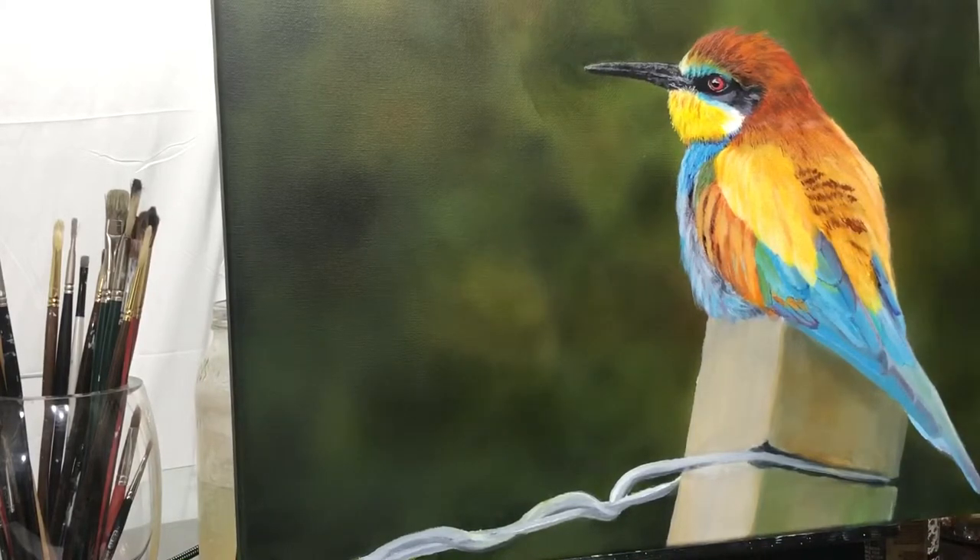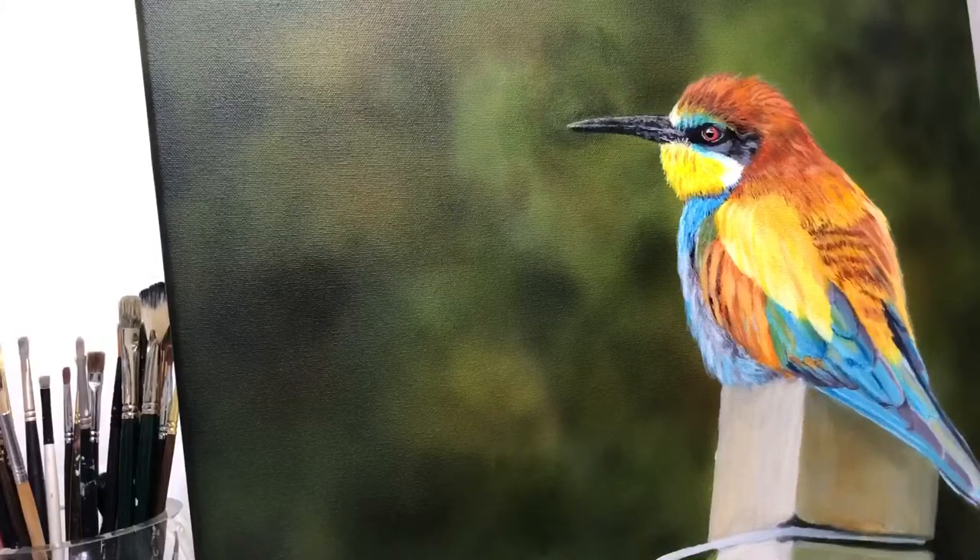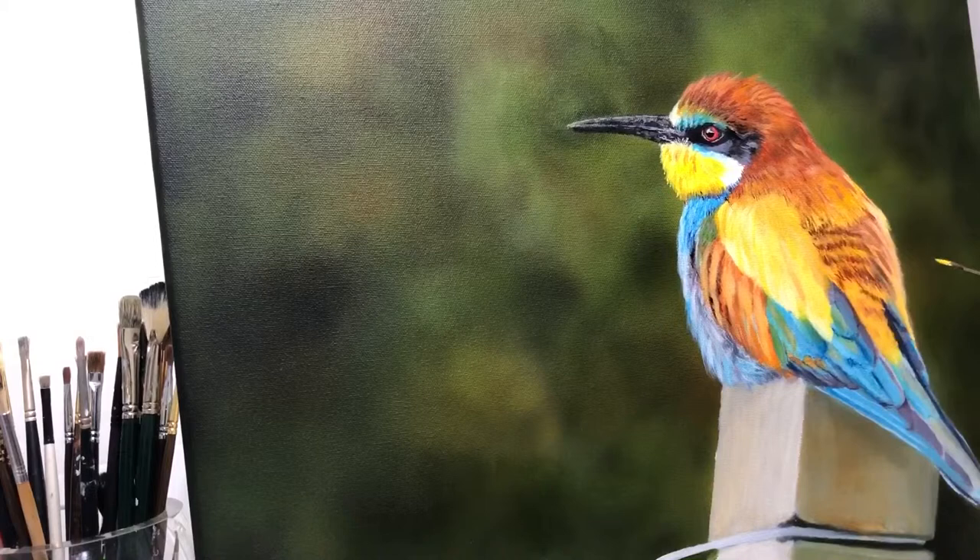You see how fine the lines I can get with that liner brush? By not holding it up close — holding it from the back is the best way to do it. So I can get those tiny details in.